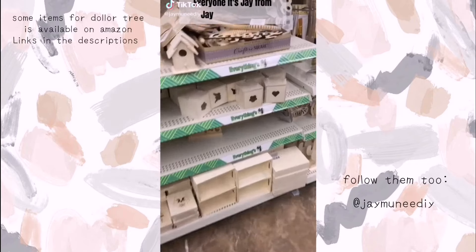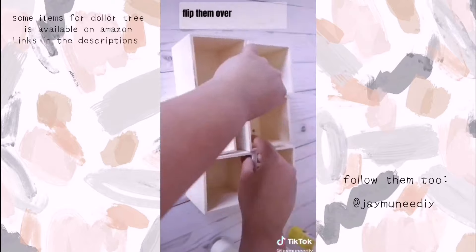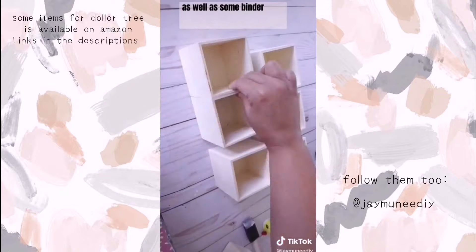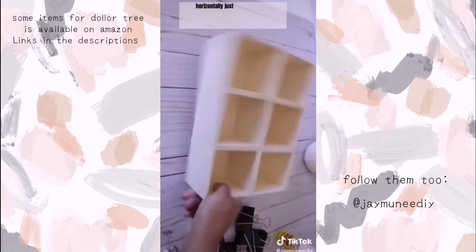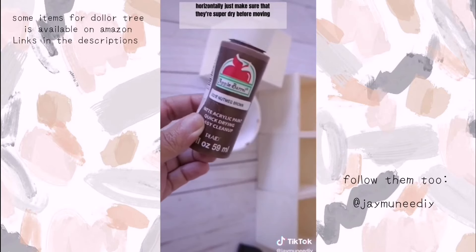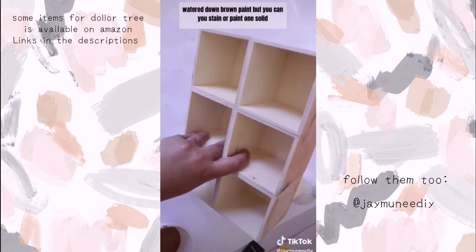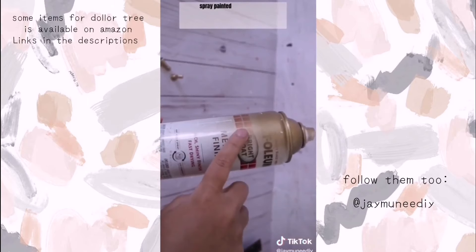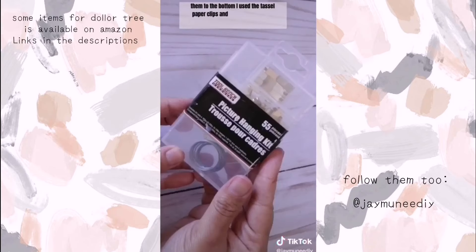Hey everyone, it's Jay from Jay Mini DIY, and I'm going to show you how I transform these cute little drawers. Once you flip them over you have a plain drawer. I'm going to use wood glue from Dollar Tree as well as binder clips to hold them together while I attach these. You can do them vertically or horizontally — just make sure they're super dry before moving on. For the stain, I used watered-down brown paint, but you can use stain or paint it one solid color. To add little feet, I used chess pieces from Dollar Tree, spray painted them gold, and used a combination of hot glue and E6000 to add them to the bottom.